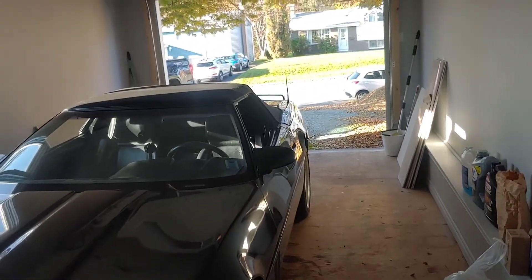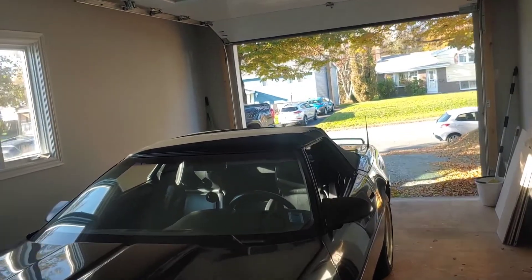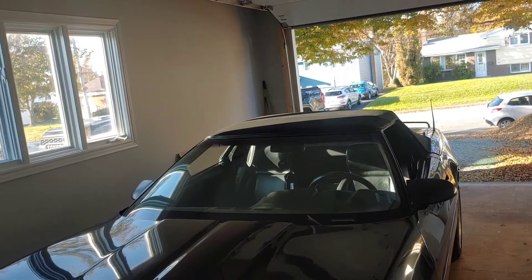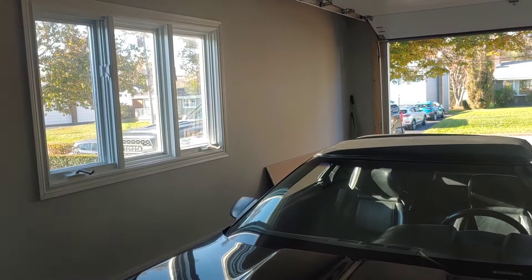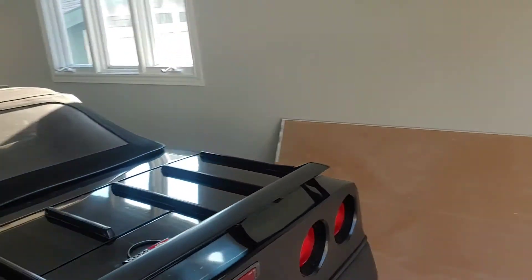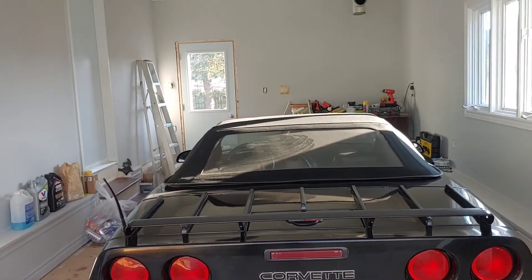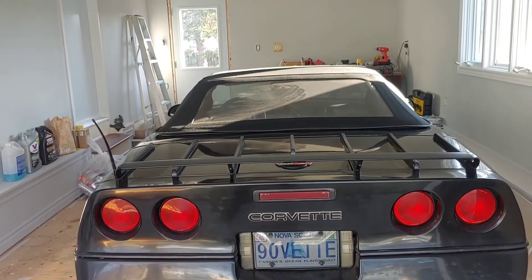You can do it with the windows up or the windows down — makes no difference. I prefer to do it with the windows down. Sometimes if I'm in a tight garage like this one, my body gets in the way. I find it easier with the glass down, because the glass kind of curves up. But you could do it either way. And that's how you put down the top and put it back up on a C4 Corvette. Thanks for watching. I hope this helps.